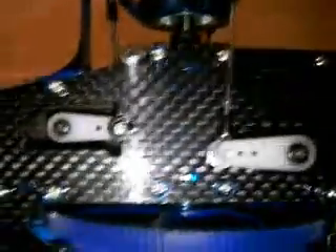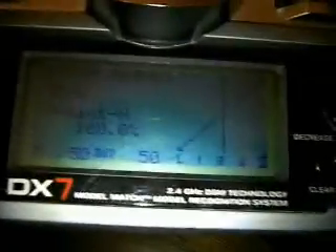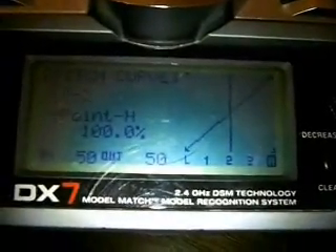Put all your servo arms on perpendicular to the vertical, so parallel to the ground. They won't be 90 degrees, so you're going to have to go to your trims. In Futaba, they're called just trims — it's within the menu, not the normal trims. It's a quarter of an adjustment each.